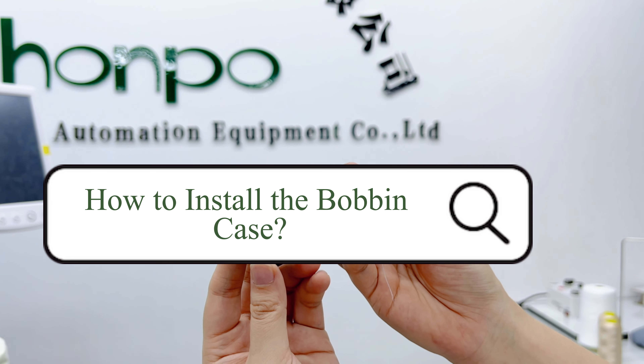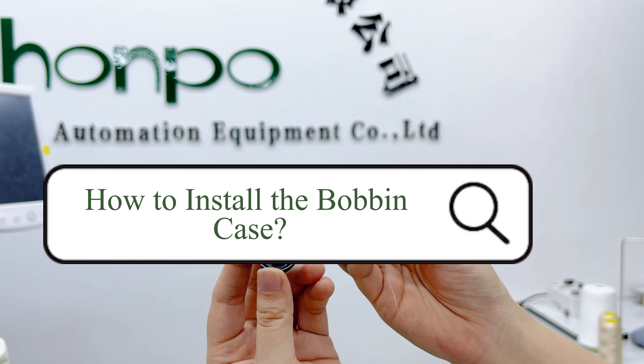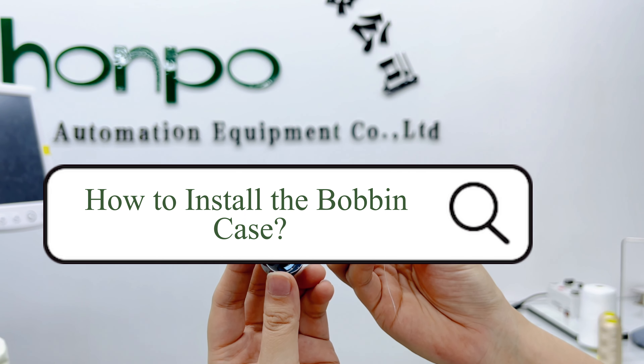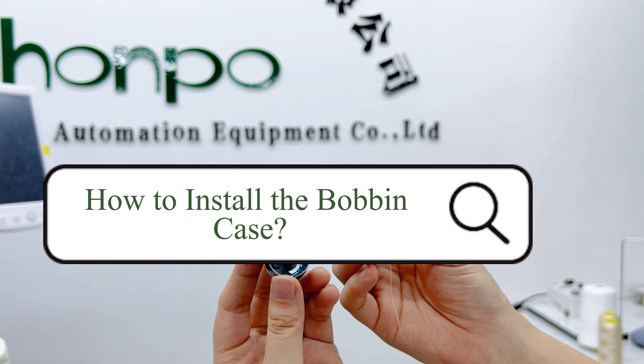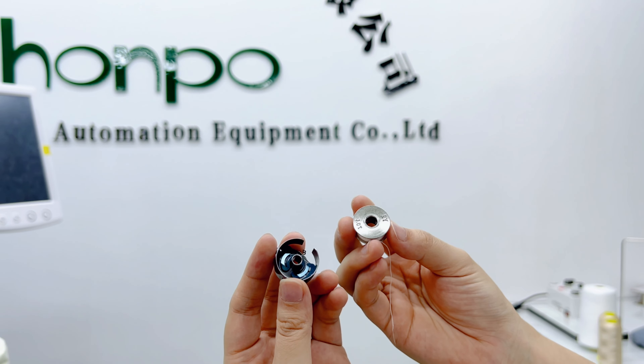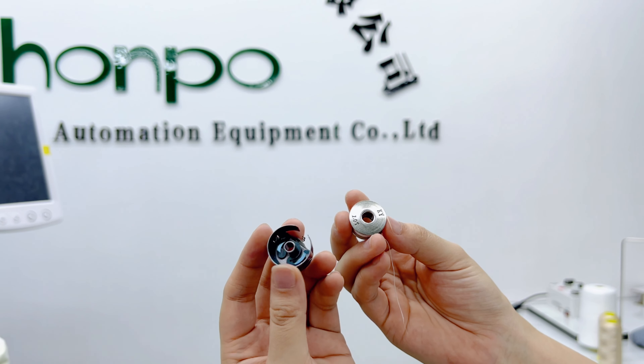Hello everyone, this is Jennifer from Hongpo embroidery machine factory. Today I want to show you how to install the bobbin case into the rotary hook. Before we start, we need to prepare two things: bobbin and bobbin case.